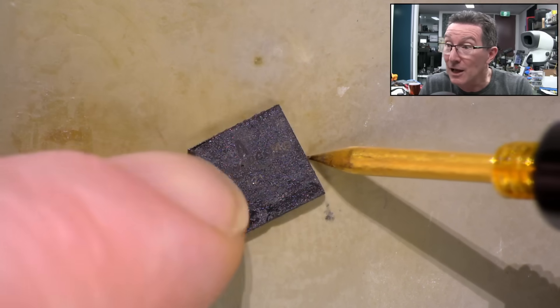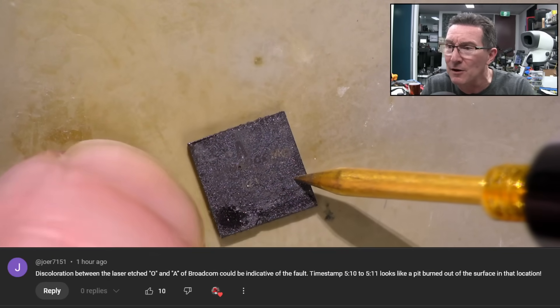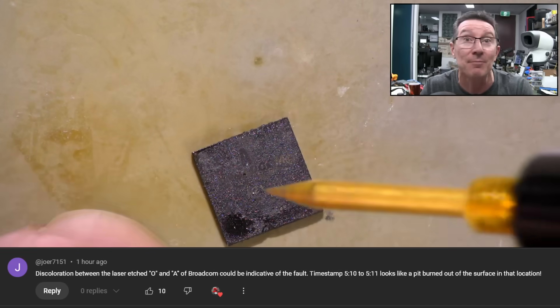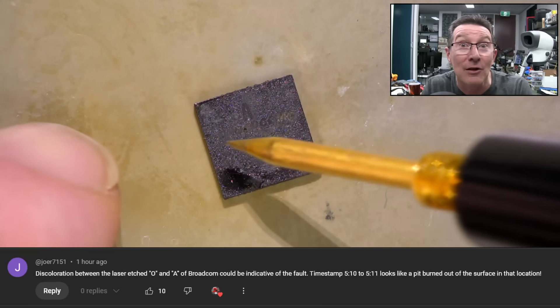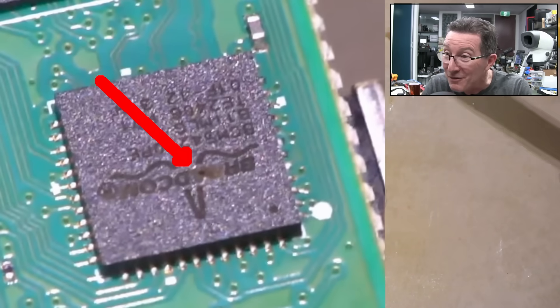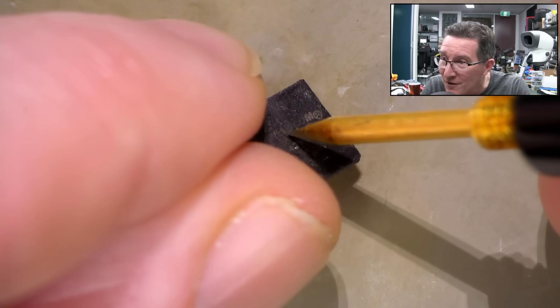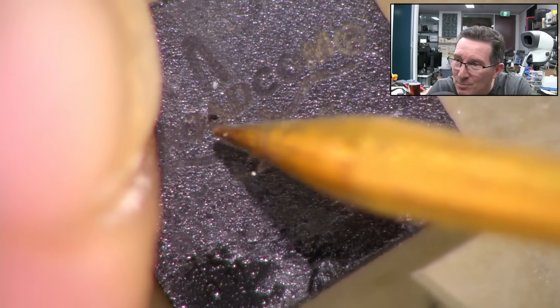Update - I was just about to edit this video when I read the comments from the previous one. Thank you very much, Joe, who noticed in the video that there was maybe a little blowhole in the Broadcom chip. Sure enough, here's a screenshot from the previous video - look at that, it looks like a little blowhole. Is that where the magic smoke escaped?